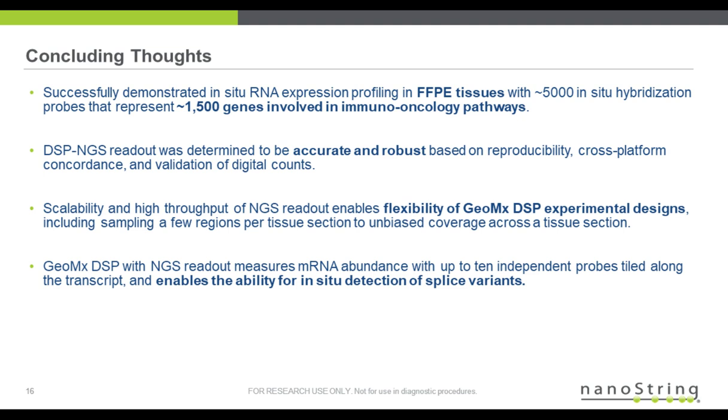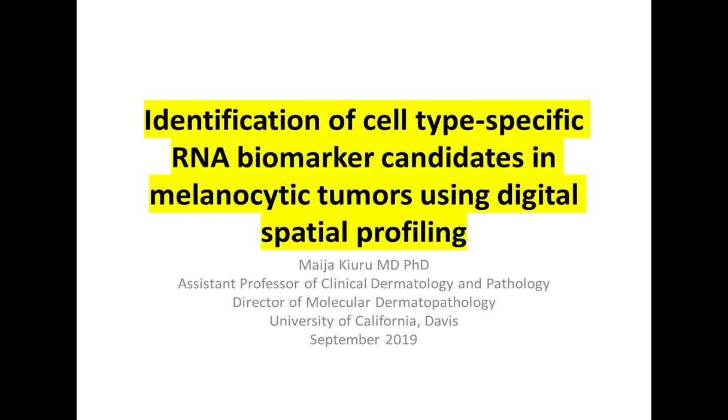Thank you, Margaret. We will move on to our next presentation. My name is Maya Kubru. I'm an assistant professor of dermatology and pathology at University of California, Davis. Our project that I will be talking about today is identification of cell-type-specific RNA biomarker candidates in melanocytic tumors using the digital spatial profiling that Margaret talked about.